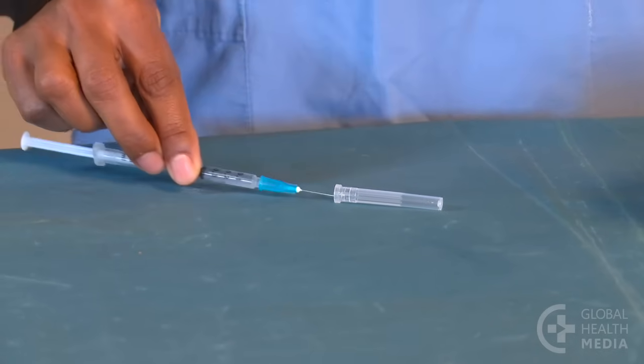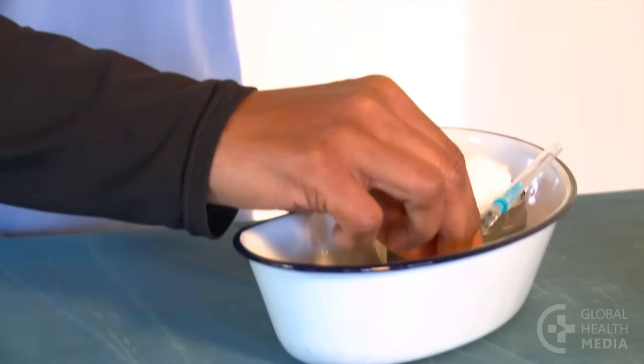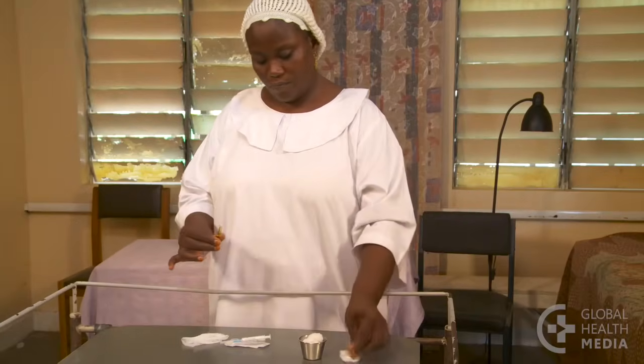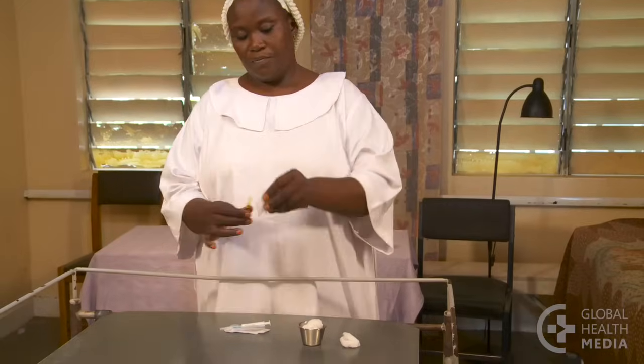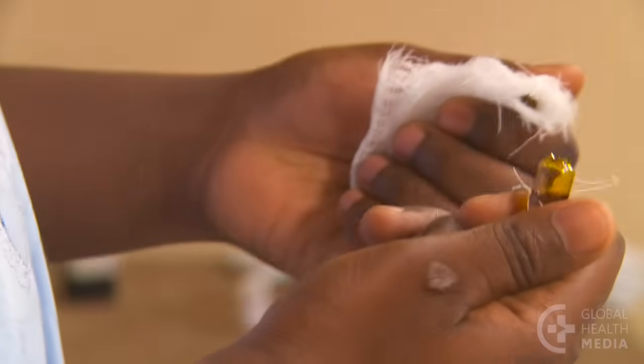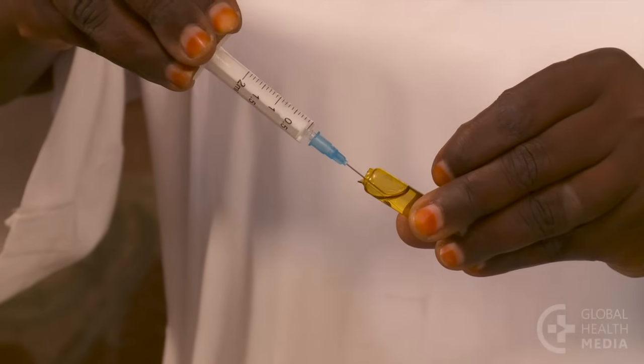Check that you have the right dose of 0.4 milliliters. Cap the needle using the one-handed method to avoid a finger prick. If you are using an ampoule instead of a vial, wrap the neck in gauze to protect your hand and snap off the top, then put the needle carefully into the opening to draw up the medicine.